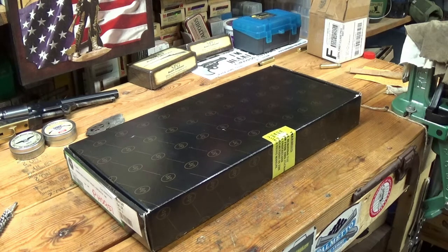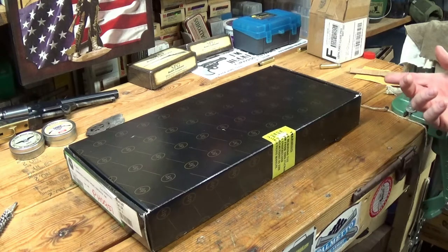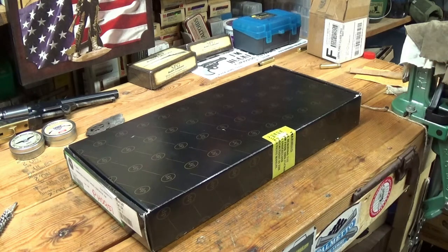The Harper's Ferry Model 1805 I believe was the first pistol produced by a U.S. Armory, of course by Harper's Ferry. They were a flintlock smoothbore .54 caliber. Well, the reproductions today are a .58 caliber.